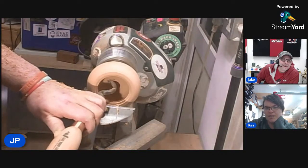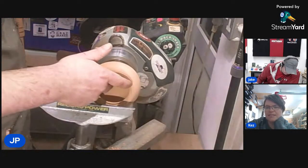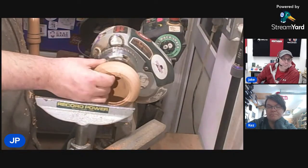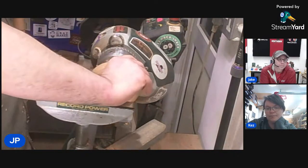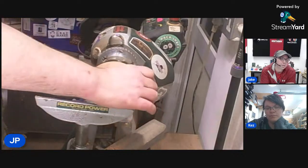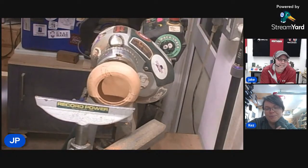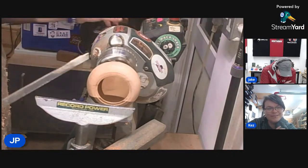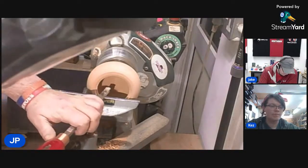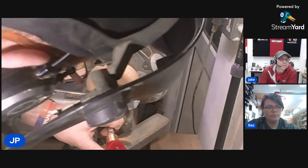Keith P said it seems he uses the square cutter far more than the round — is that true for you? No, completely the opposite. I tend to use the circle cutter a lot more. I often find I use the circle for roughing as well as the square a lot of the time. I very rarely use the square for roughing — unless it's spindle work, that's the only time I ever really use that.